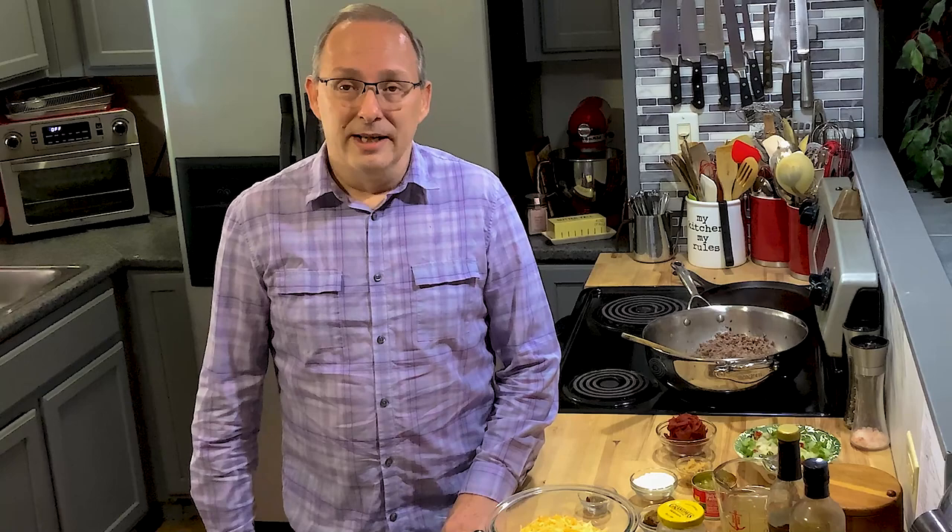You should have seen on Wednesday, Miss Lori from Whippoorwill Holler. She did a farmer's casserole. That was amazing - it looks delicious. It's probably what I'm going to be making this weekend. Today, I'm going to do a sloppy joe casserole with tater tots and cheese on top.